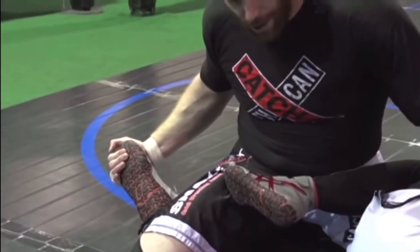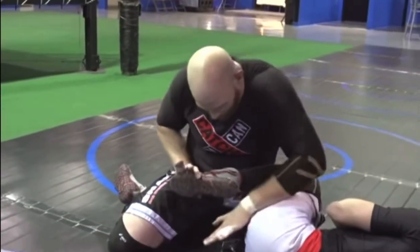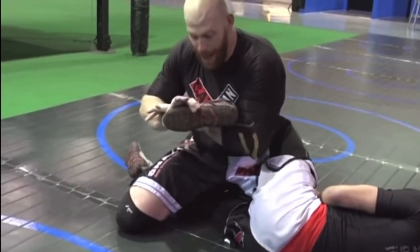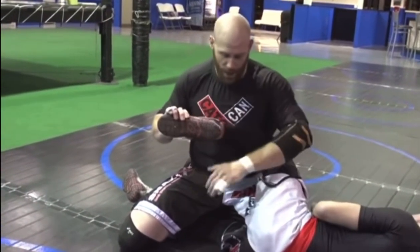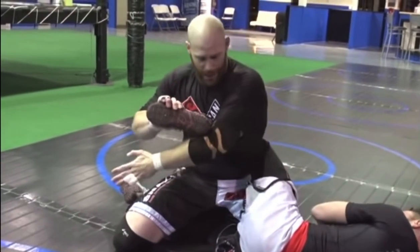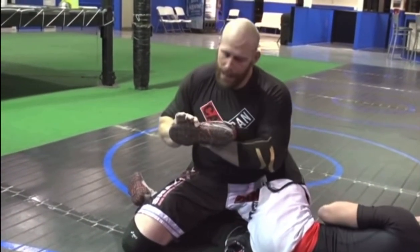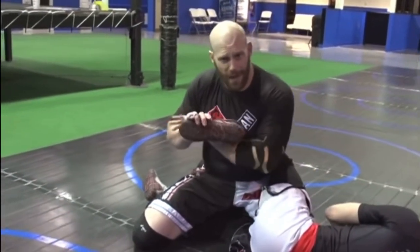Usually that gets a reaction from the other leg where they start scrambling. Even if I don't get that reaction, I come down quickly on it and wrap it. I want to get that Achilles into my bicep if I can and then pull it up tight. Twist it down — it's very painful. If you actually manage to get the Achilles into the crook of the bicep there, you don't have to do much. He's tapping right there. It doesn't always work depending on the size of the foot or the length of your arm, but that would be ideal.